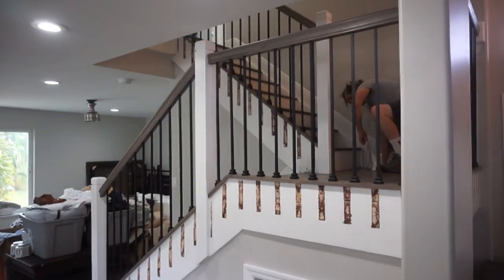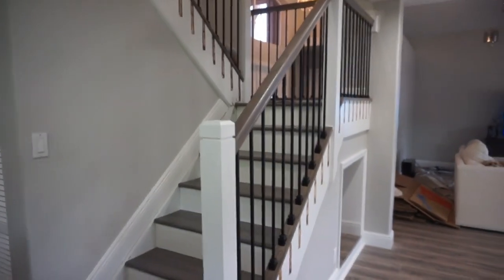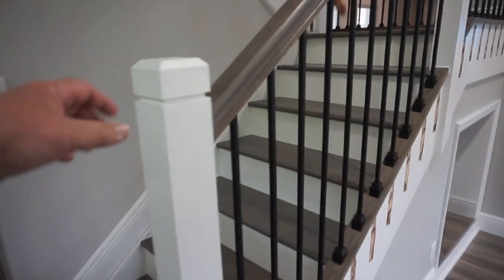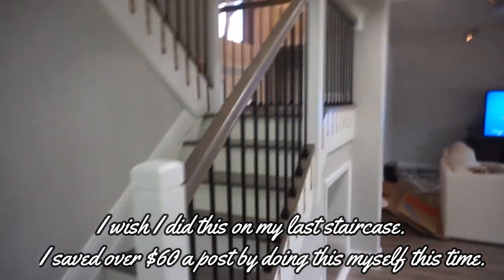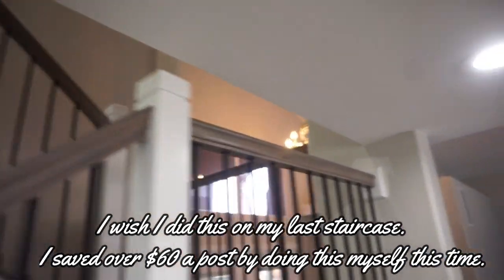That brings us to our staircase which we completely redid. We took all the old railing down and all the carpet off it. Then we did a modern profile 4000 series post. I routed a line in it to give it a little bit of extra pizazz — a little extra style. I think it just makes it stand out from the basic modern posts.